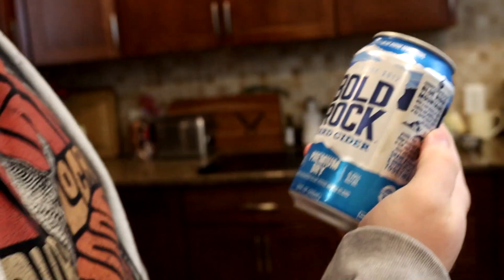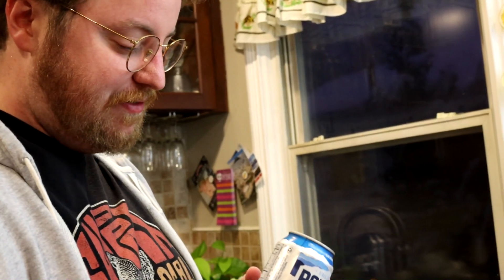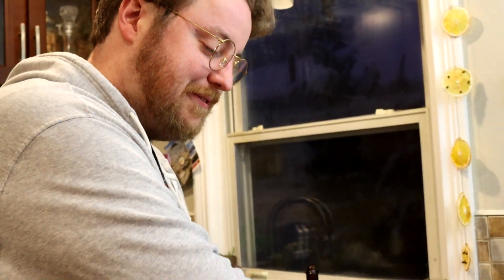We've got this Bold Rock premium dry hard cider. This was sent by our friends Cody and Jillian — no, it wasn't, I bought it at the store. This is from Virginia. It's close to where they live and they just started distributing here. I was very pleased. So I take back my thanks to Cody and Jillian — I'm just kidding.